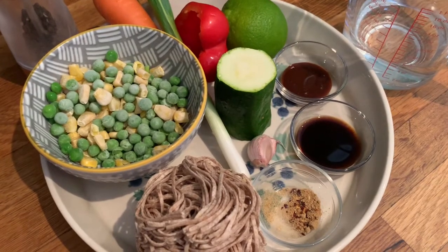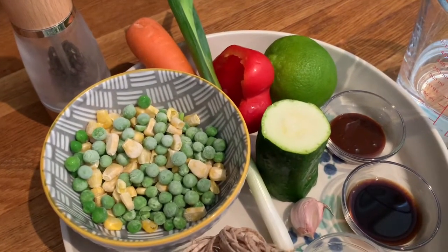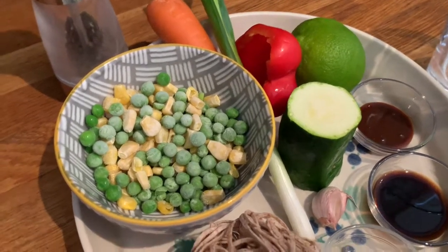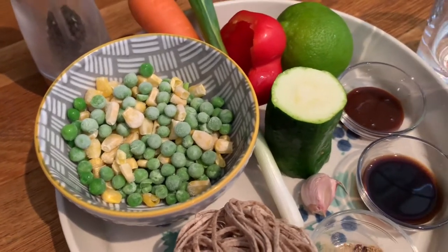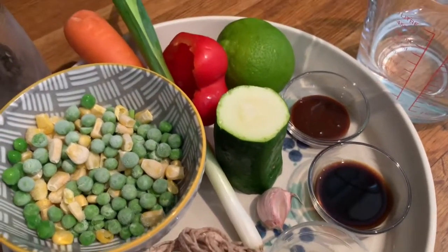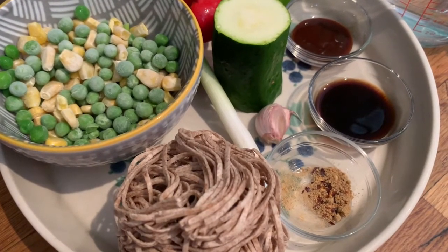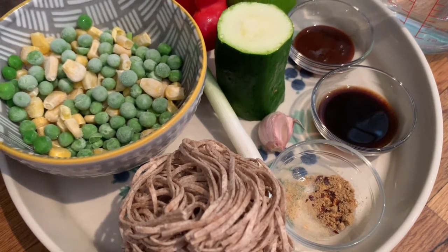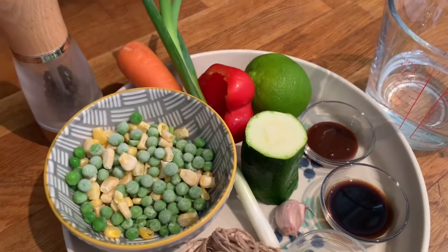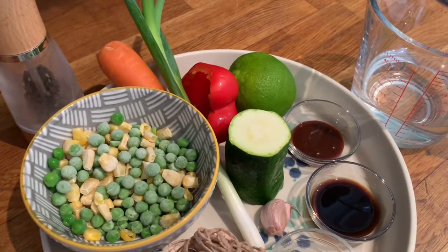These are the ingredients I'm going to be using today. So I've got my noodles, then I've got my vegetables — spring onion, pepper, courgette and carrot — plus my frozen peas and sweet corn. Then just to give the flavouring, I've got some garlic, a lime which I'm going to zest and juice a little bit later on, some chilli flakes and ginger, plus my soy sauce and yeast extract, then my black pepper — I'll give a few twists of that later on — plus my boiling water.